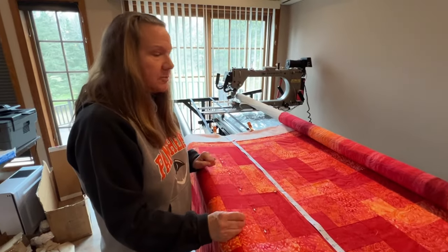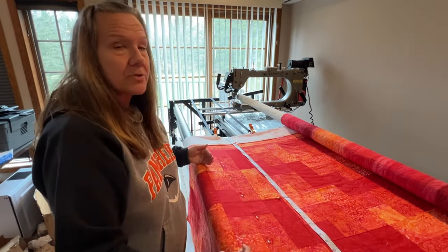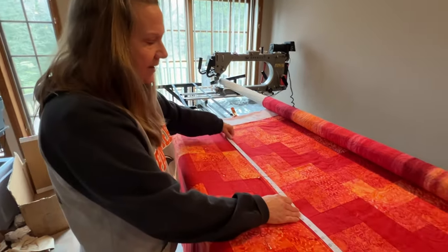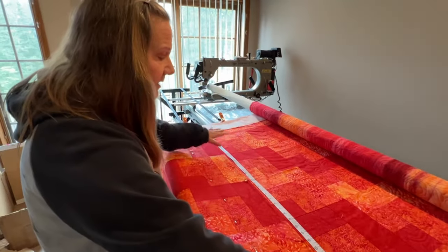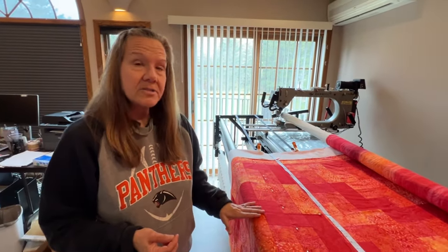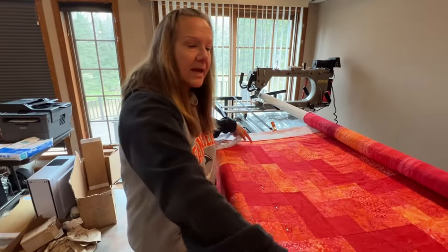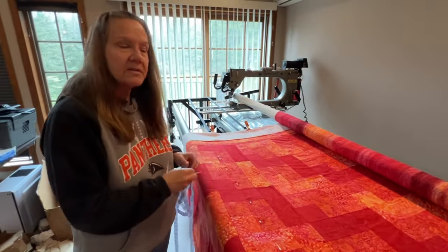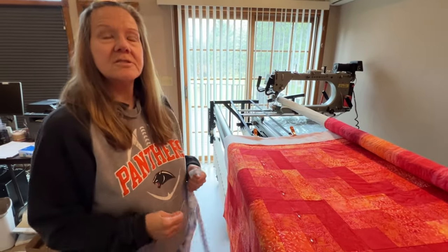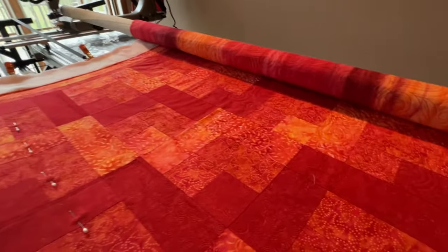I've only done one fairly large quilt so far — I'm pretty new at this — and the tape measure really helped me keep it straight as I kept going. I think it was about 80 inches wide. This one's only about 40 inches, so that's why I wasn't pinning it; I could clearly see it was still in the center. Once I'm centered and basted, the tape measure is off and I'm quilting. It doesn't come back out until I advance for the next pass. Then I do my measurements before I baste, just to make sure I'm staying nice and straight. Hope that clears things up — thanks for watching!